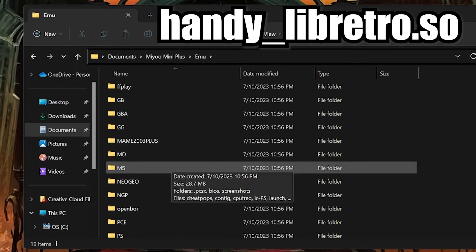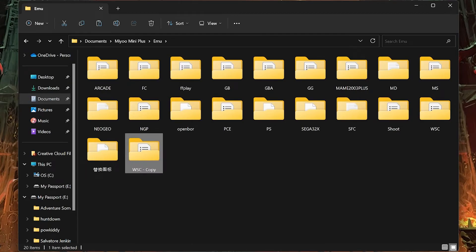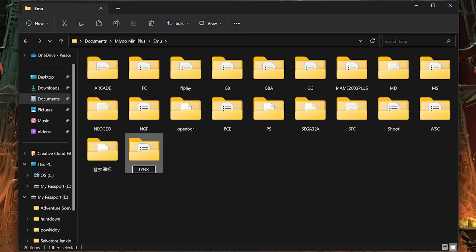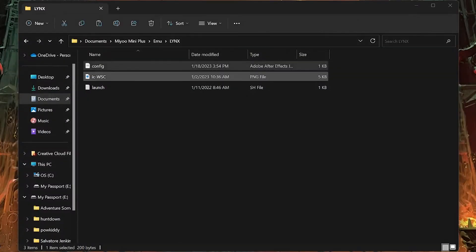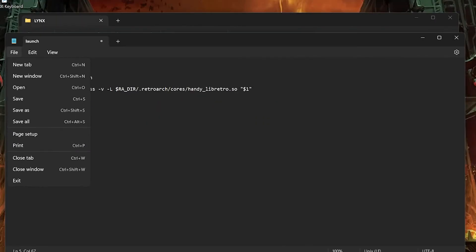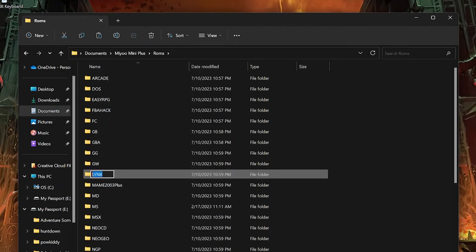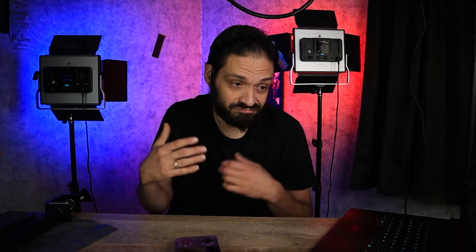For example, the Atari Lynx, which is handy_libretro.so. We are going to find the most similar handheld to it — I picked the WonderSwan Color. Copy the folder and rename it to LYNX, all capitals. Inside the folder, you once again want to change the config file and also the launch file to match the ones shown on screen. Then go into the ROMs folder, create a new folder, rename it LYNX — all capitals — drag all your Lynx ROMs there, and enjoy.